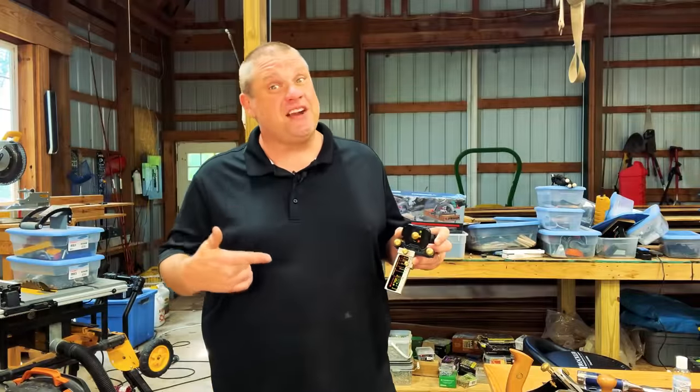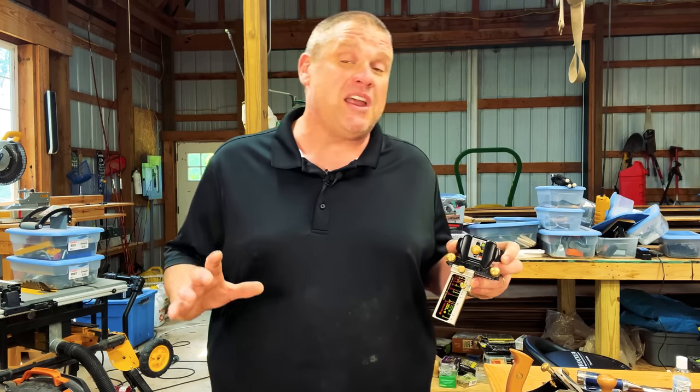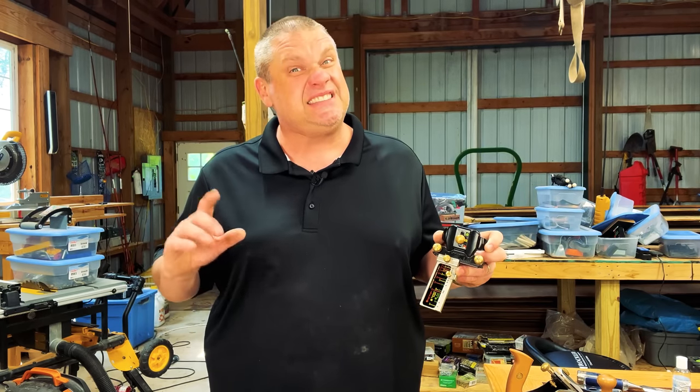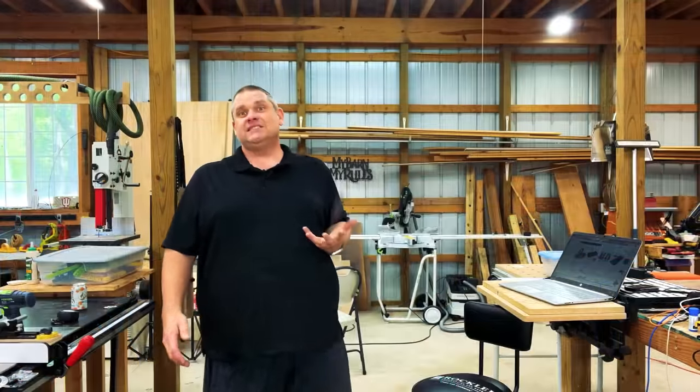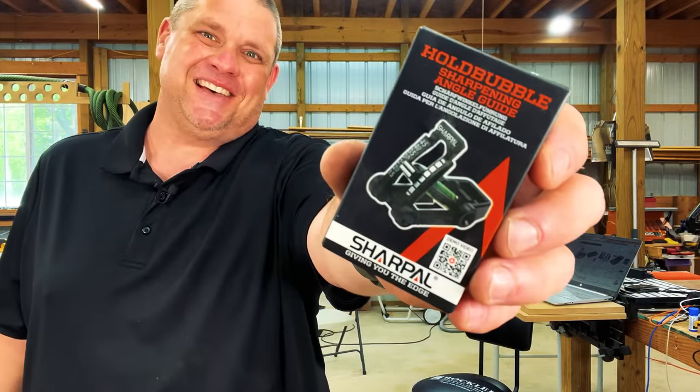Unlike this Veritas honing guide, which costs well over $100 and is well worth the money, this next tool costs less than $7. So what is this next tool? It's the Hold Bubble Sharpening Angle Guide. Let's unbox this and see what it does.